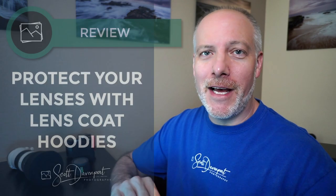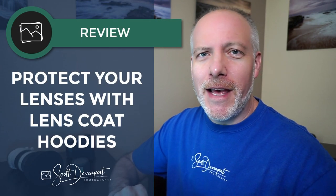Hey gang, Scott here. Quick video for you about an inexpensive photo product that I use all the time: the Lens Coat Hoodie. I'll explain what this thing is and why I use it, and why I don't use lens caps anymore. If you like the product and are intrigued about it, please use the link in the show notes — it won't cost you anything extra, but puts a few pennies in the coffers so I can come back and do more videos.